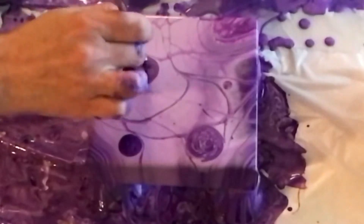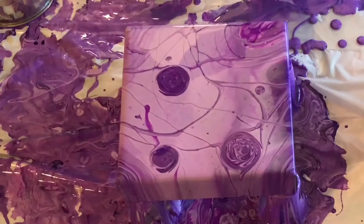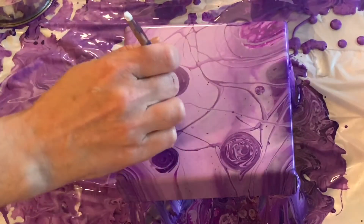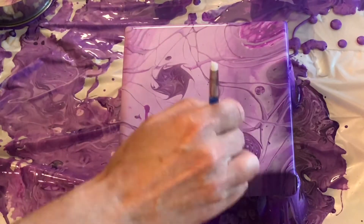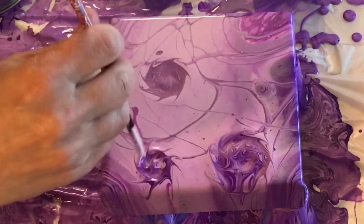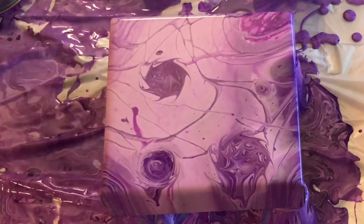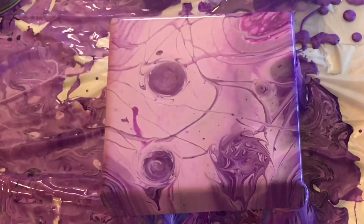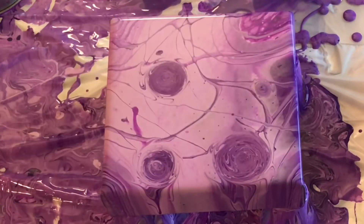I also went in with the stylus pin and kind of swirled around to create some little patterns. I thought it might look cool if I made these things look like they were swirling out with little spikes or spokes coming out, so I went in with the stylus pin to do that — then decided I didn't like it. I went in with a straw to try and round them back out, then back in with the stylus pin, just swirling them around to create a more uniform round look, because I decided that's what I liked better.